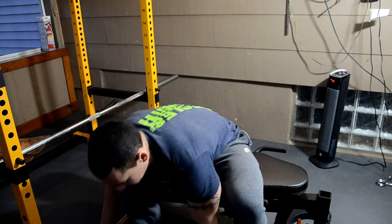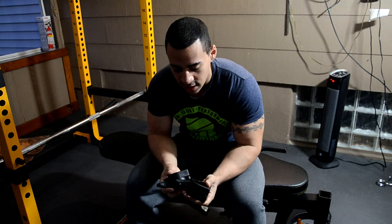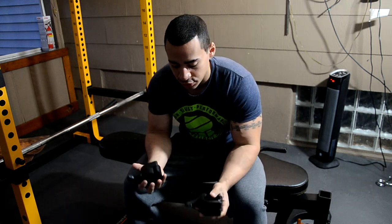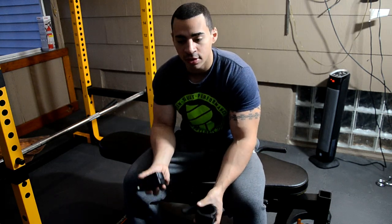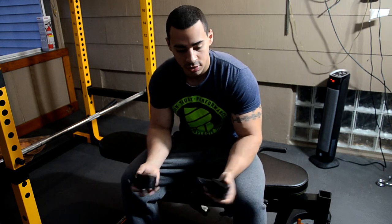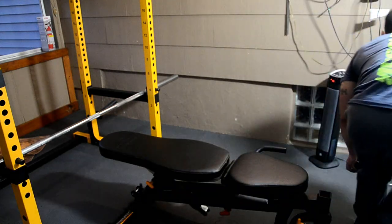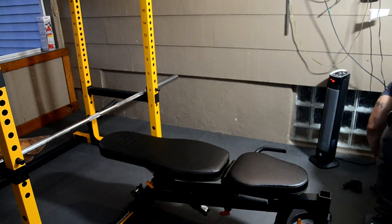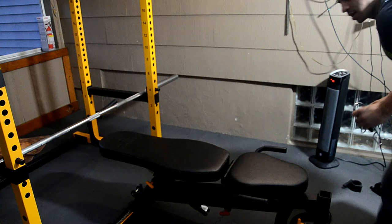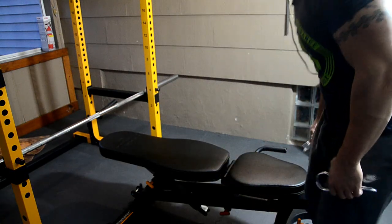They came with these collars. One bad thing is that these collars come off so easily. If you were to drop the weight or do some kind of intense exercise, these will slip right off. So I don't really like using these — I'd rather use these other ones, which work a lot better.